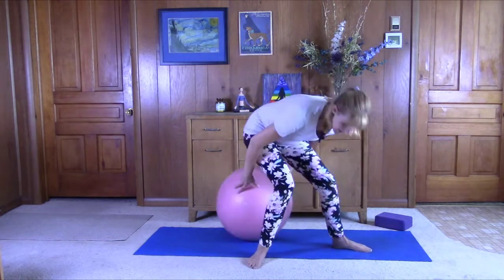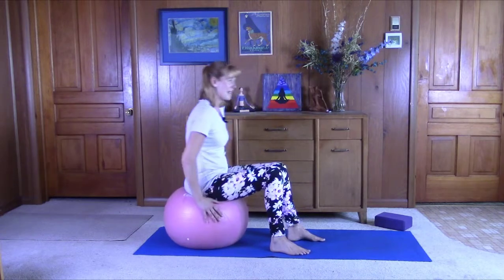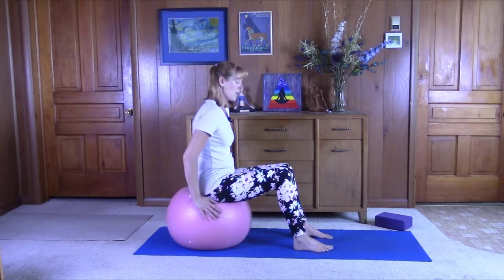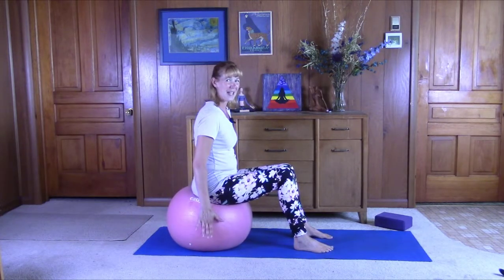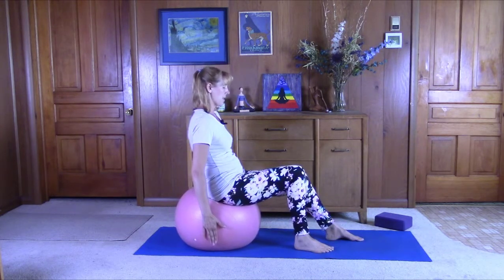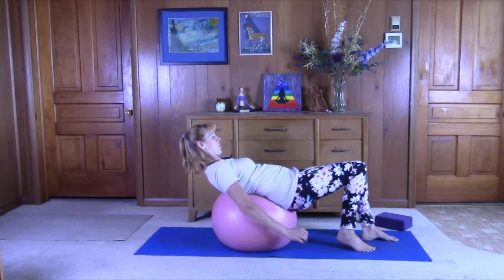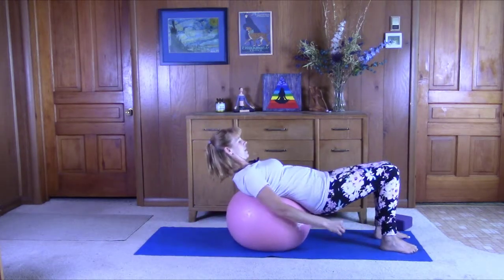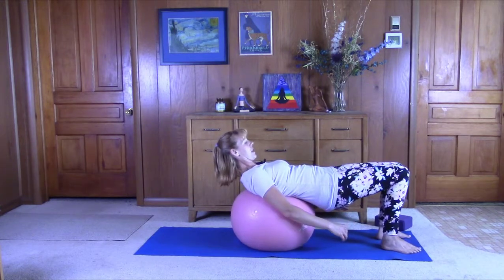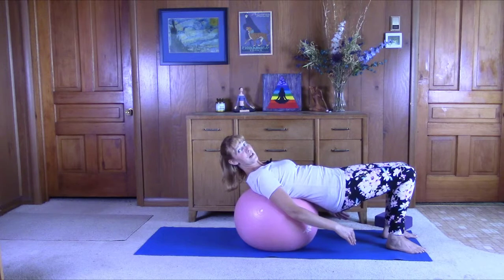Next we can turn to the side, roll the ball back to the back edge of the mat. Bring the feet in front of us, just use the hands as guides, and slowly walk yourself forward keeping the core engaged, moving steadily with control. Come down, push the heels into the floor, lift the head and shoulders.